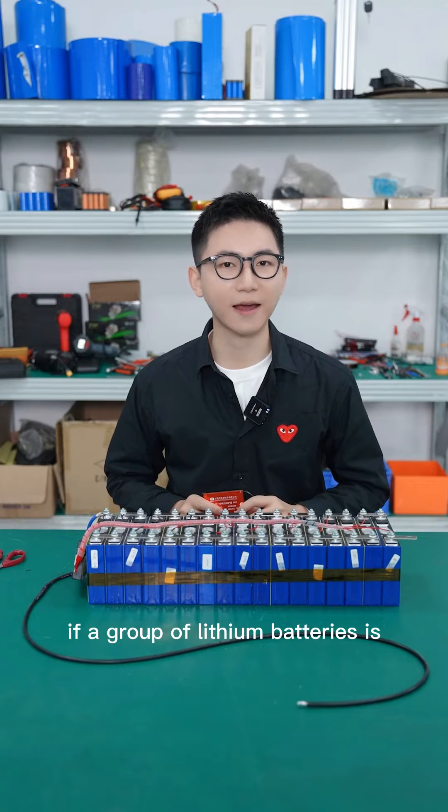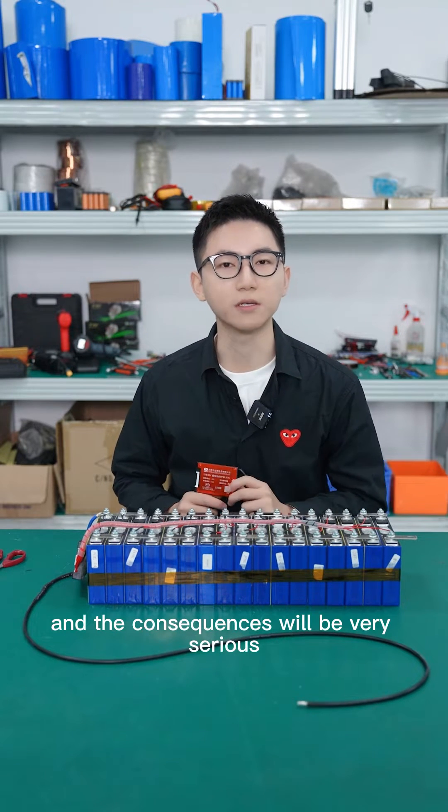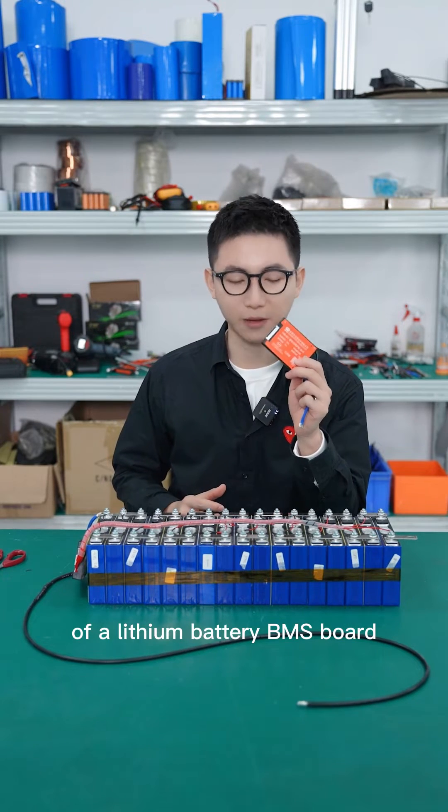If a group of lithium batteries is accidentally short-circuited but without a BMS port, the consequences will be very serious. So today we will do a short circuit protection test of a lithium battery BMS port.